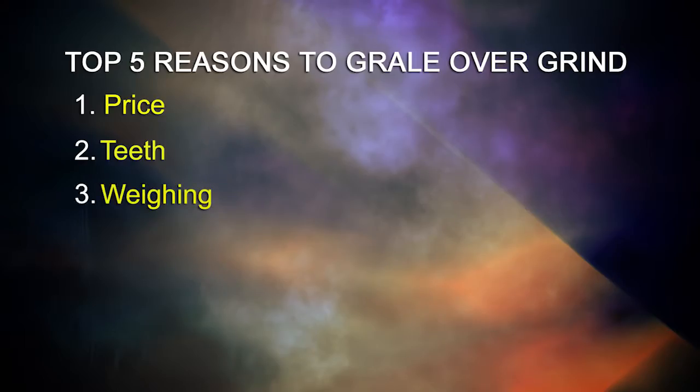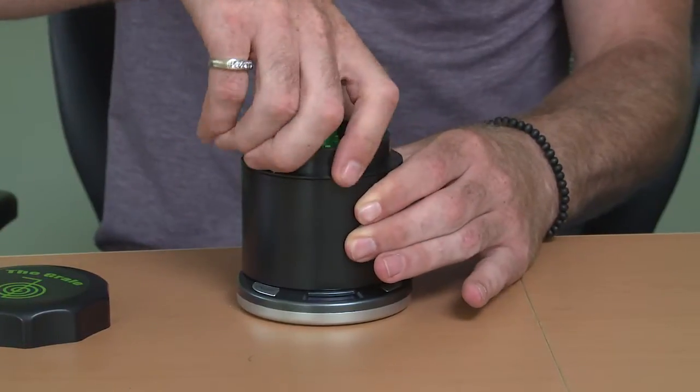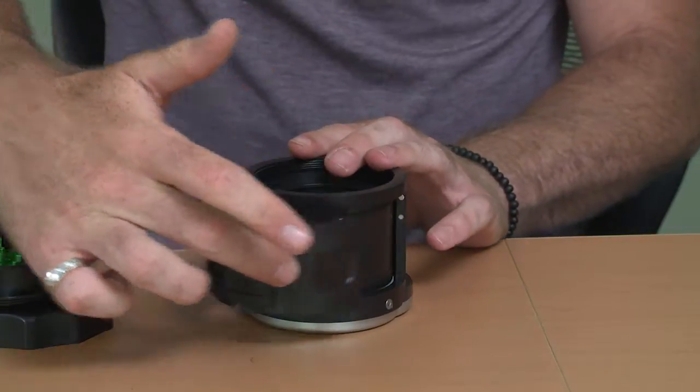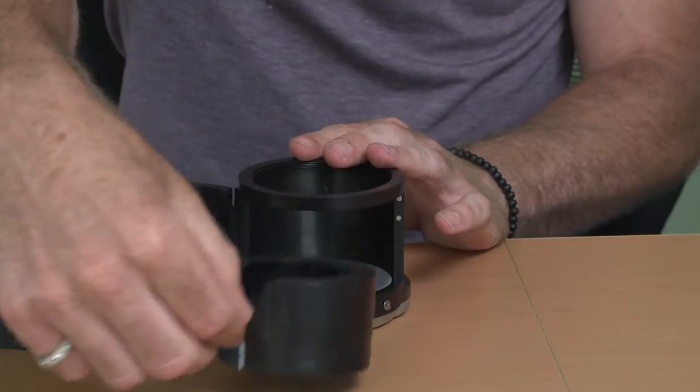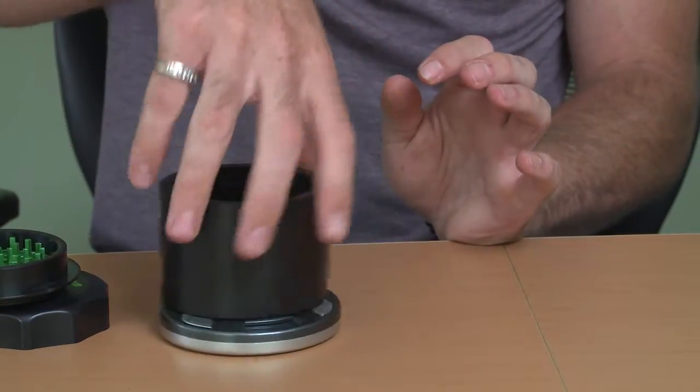The Grail has three ways to weigh. The first is by the simple grind and weigh motion. The second is by unscrewing the bottom set of teeth and placing your material directly into the reservoir tray. And the third is by opening the large door, removing the reservoir tray, placing any material back into the tray, and replacing that tray back into the Grail unit.